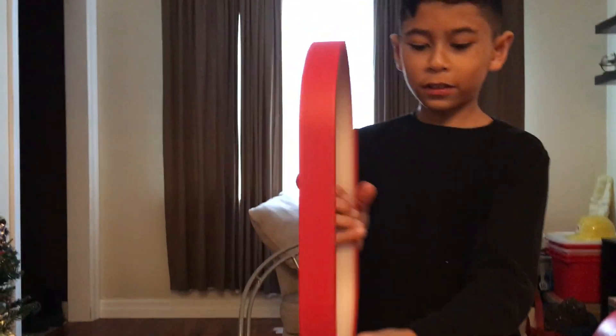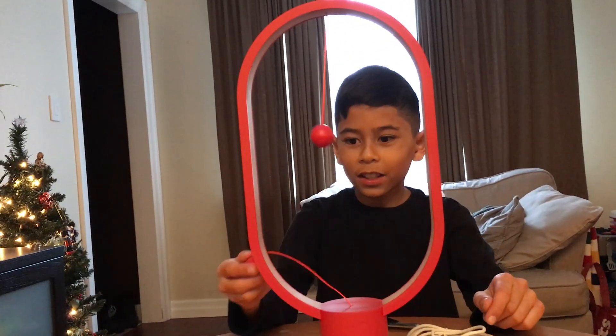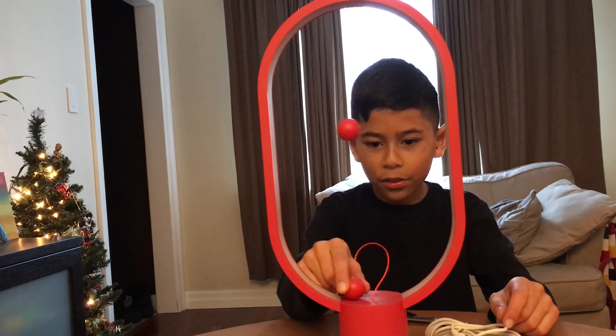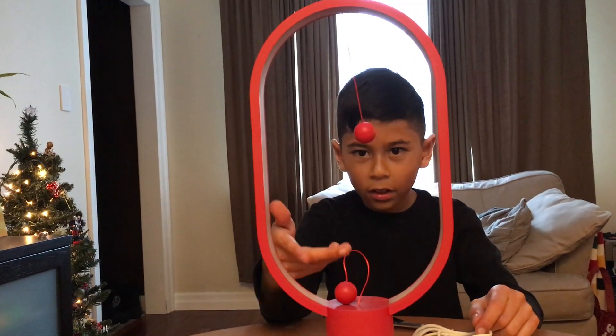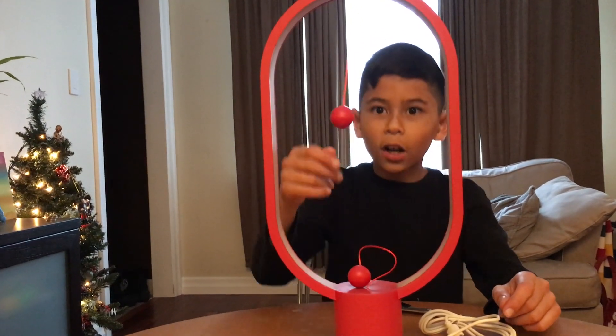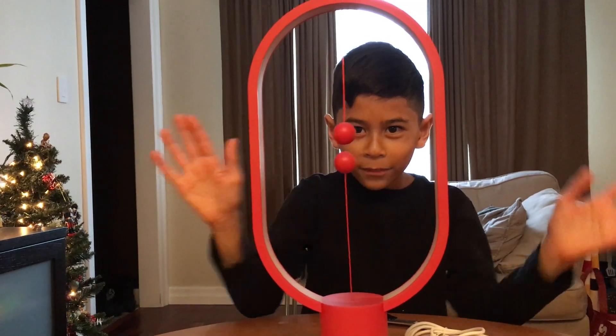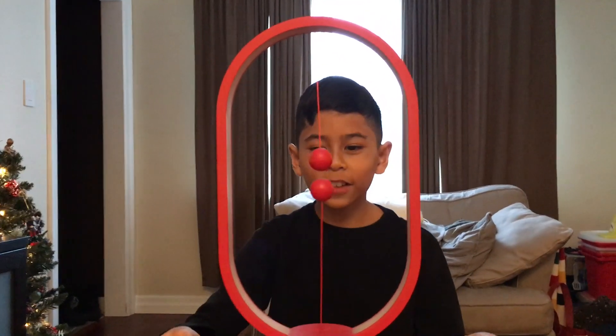And then here are the two balls. So basically if I take this out — if the ball is not attached, it will just hang like this, right? And you can just attach it there, so it doesn't have to hang out like this. And if you want to turn it on, you just put it close to here, and it just attaches like that automatically.